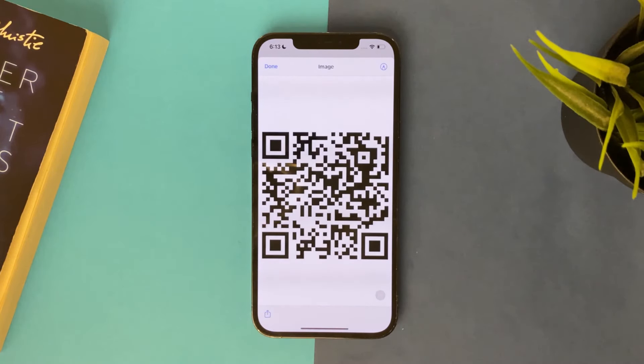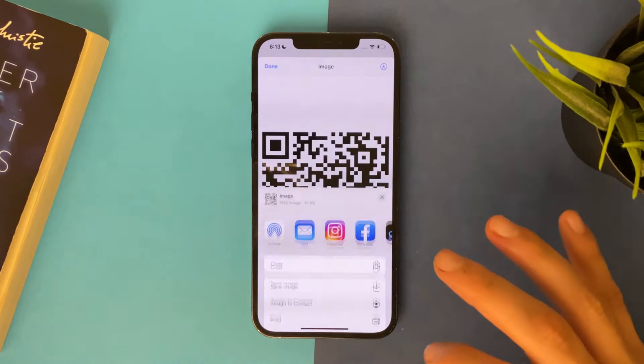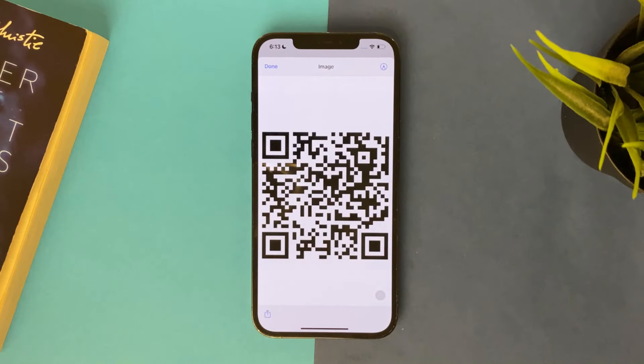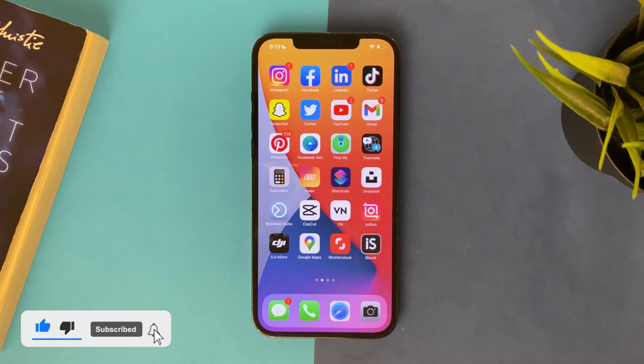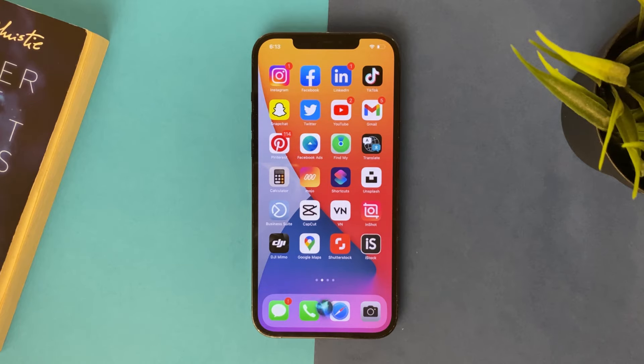And you will have the QR code right here, and you can also save it, print it, and share it with your friends or family. You can also ask Siri to do it — hey Siri, share Wi-Fi network.